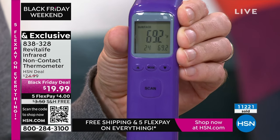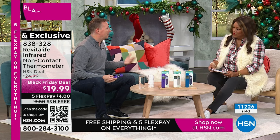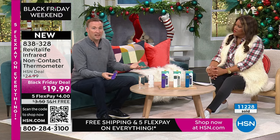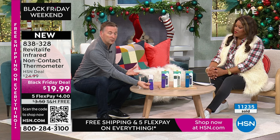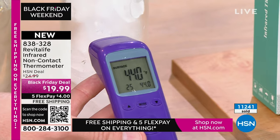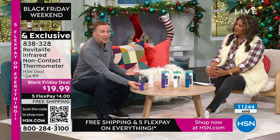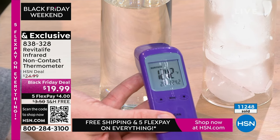I've got two glasses in front of me to demonstrate surface mode. If you're feeding a child or giving a child a bath and need to check the temperature of something, I can scan it over the cold glass and it instantly reads 44 degrees. Now coming over to the hot — if I scan this, maybe it's a baby's bath water — it's reading 124 degrees.